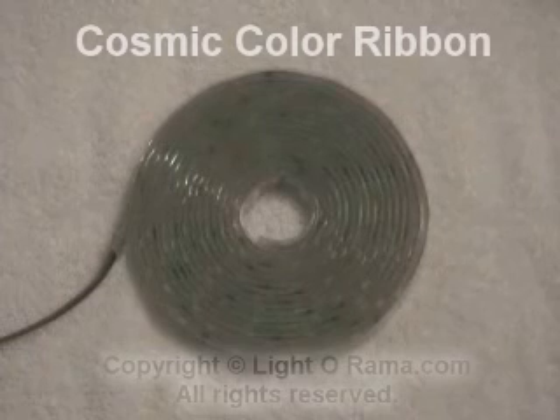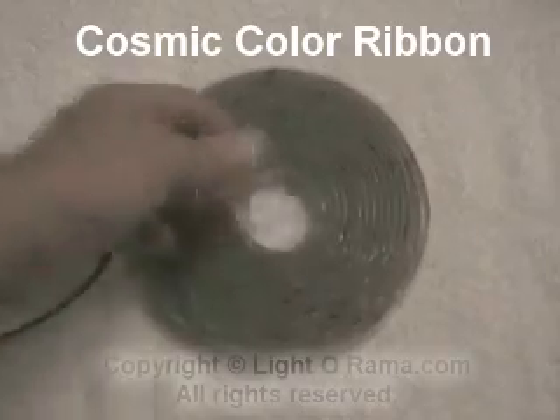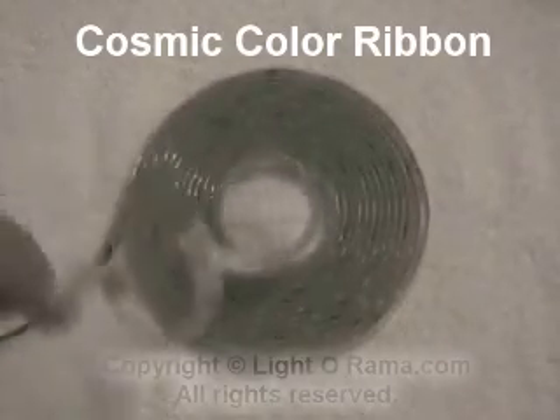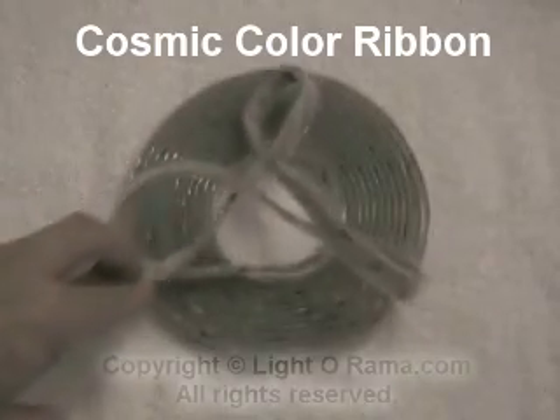This is what a ribbon looks like when it's rolled up. This roll is 6.5 inches in diameter. If I reach down and just pull out the center, you get some idea as to its flexibility, which is pretty good, but it shouldn't be flexed continuously.